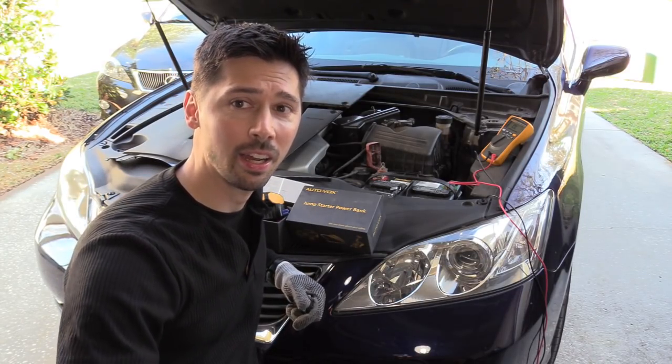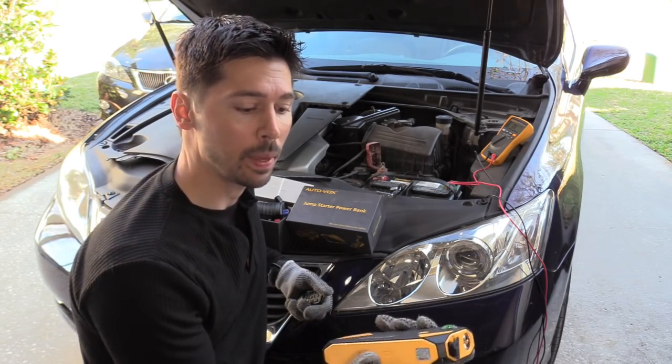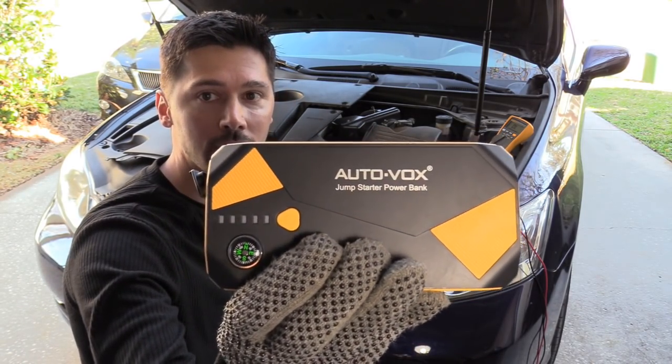What's up guys, this is Tampa Tech, and I'm going to show you how to use this jumper battery bank pack made by Otovox.